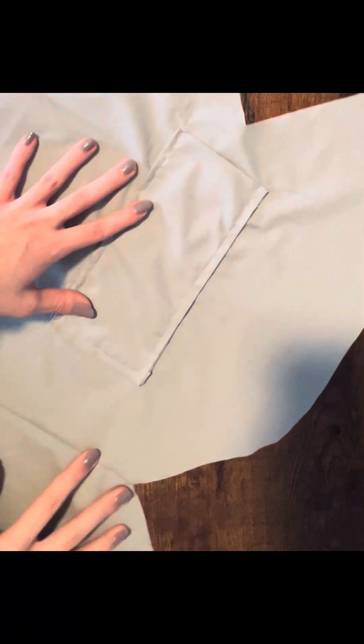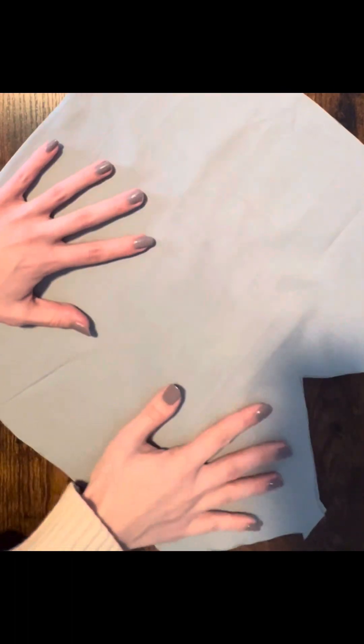Now I have my pocket sewn on the inside of my bag — you can see we left that opening so we can put our stuff in. I'm just going to grab my scissors and trim those little tails from the sewing. Now we're simply going to fold our lining fabric back in half, and I'm going to start pinning the edges of my bag into place.